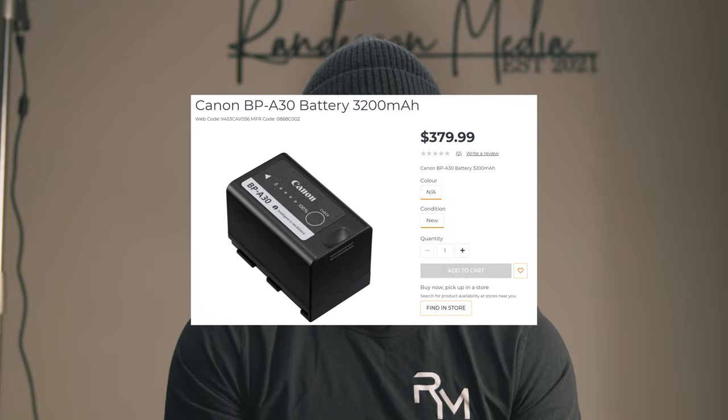No one talks about the battery situation for Canon cinema cameras. They're like Apple — they gatekeep their batteries. You basically have to buy batteries from Canon and they're overly expensive. An official BP-A30 battery is $379.99. How crazy is that just for a battery?